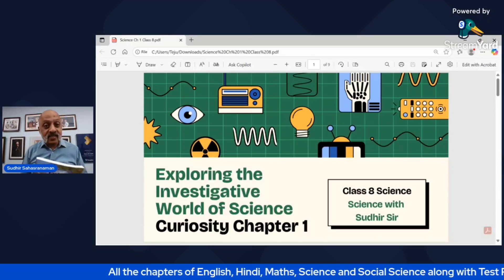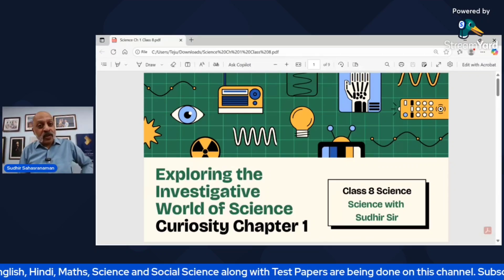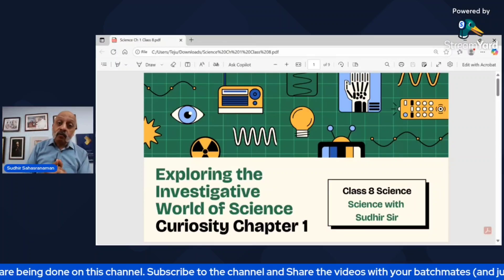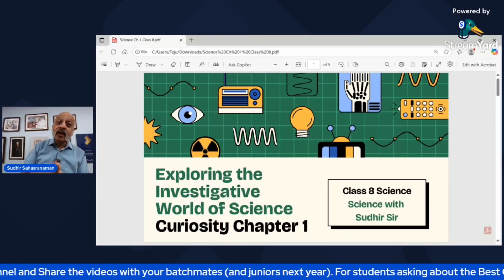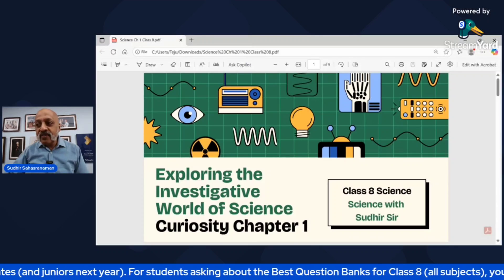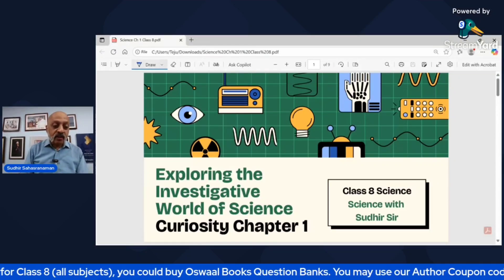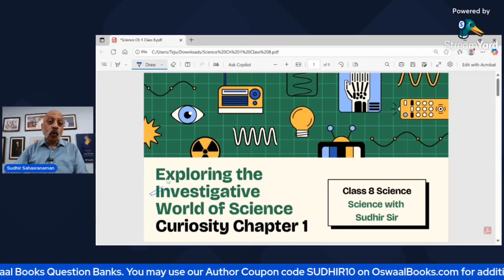This is the new NCERT textbook called Curiosity for Class 8 — a lot of new things to learn, so it's going to be very exciting. This first chapter is basically an introduction that tells you what exactly we are in for as far as the Class 8 science syllabus is concerned. It's called 'Exploring the Investigative World of Science.' I believe that 'investigative' is really the key word here, because unless you have an investigative bent of mind, you will find it very difficult to actually enjoy and explore the world of science.